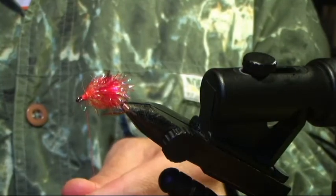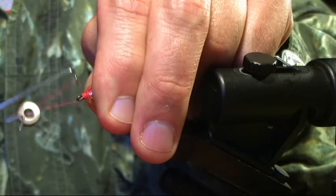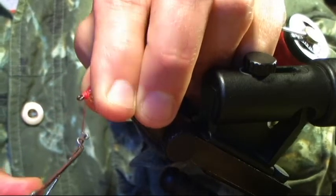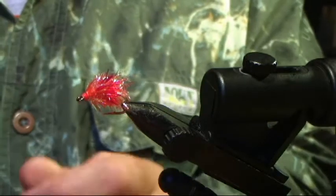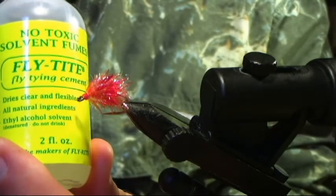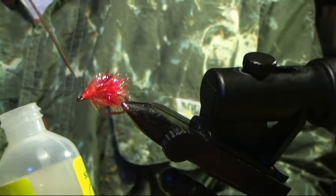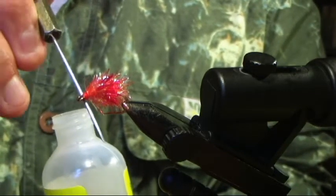Starting on a nice, neat head. Whip finisher — I'm going to do five and five. Snip. Head cement. I love Fly Tight by Fly Right — stuff doesn't stink, and it doesn't eat the color off the beads for your bead head flies or off the bead chain eyes.